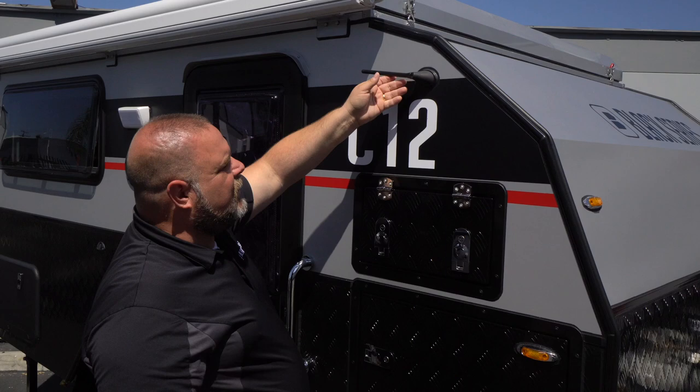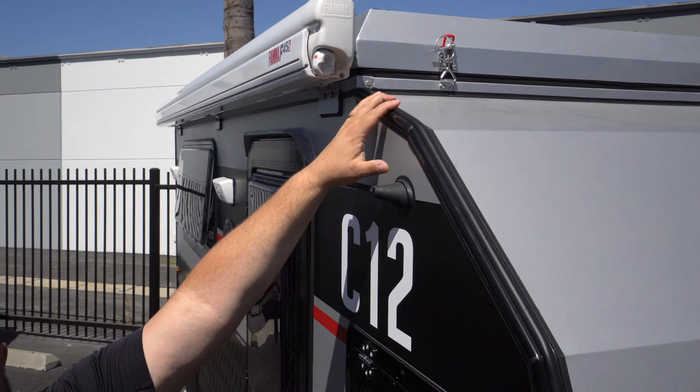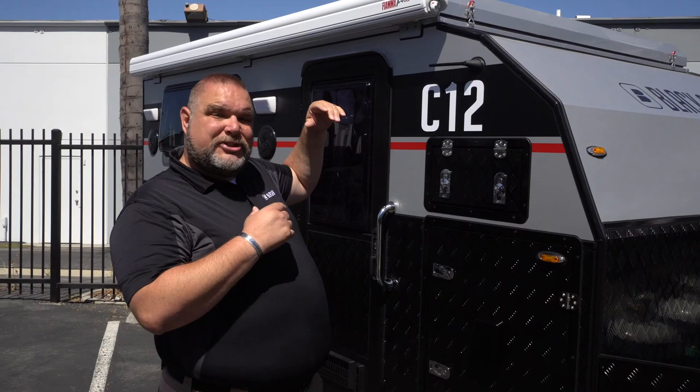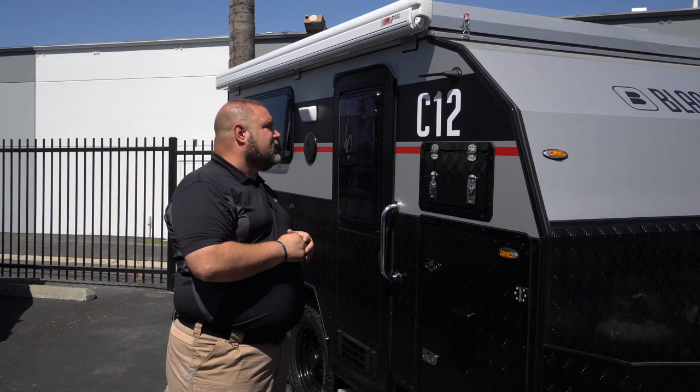As we go up a little higher, we see an antenna for the radio that's inside. We also have our awning. And you can see this is a pop-top unit in the closed configuration right now. One of the main questions we get is how tall is this going down the road — it's 8 feet 2 inches. When you raise it up, you get about another 1 foot 7, coming up to about 9 feet 9 inches.